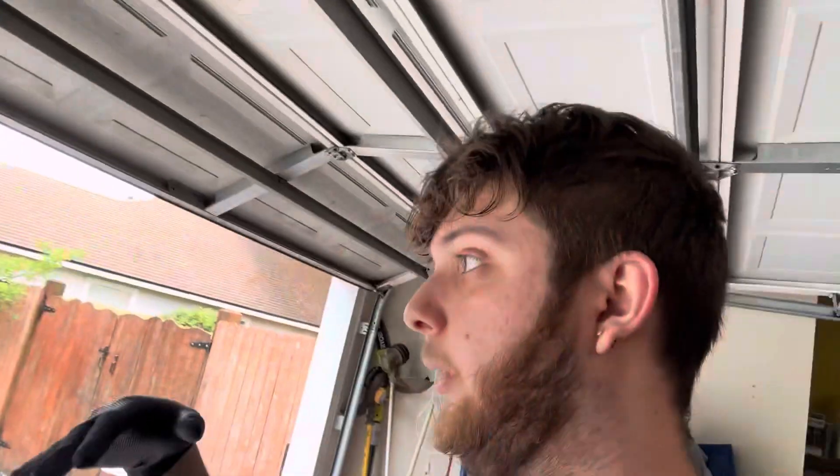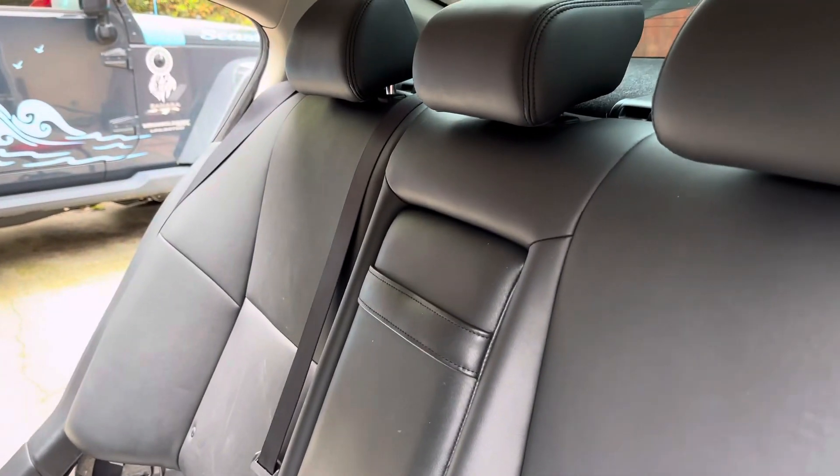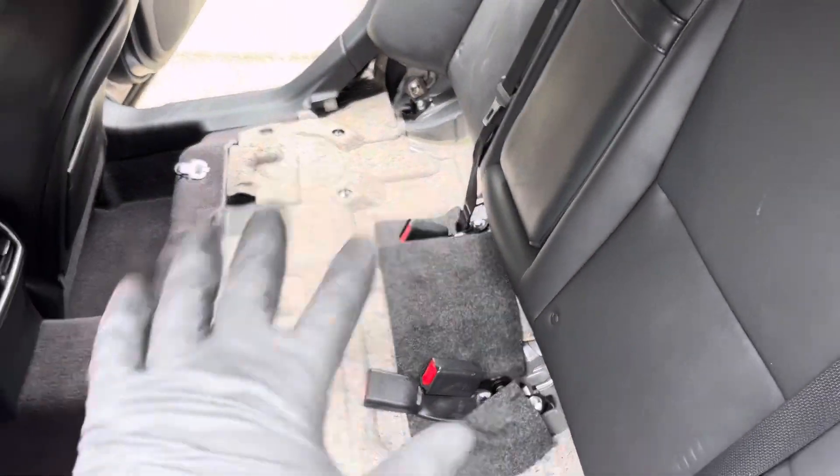Right now we're gonna get the seats installed. I went ahead and vacuumed it so it's a little bit cleaner. We're gonna get it in, get that all bolted up, and then focus on the actual seat cushion. The rear seat went in - wasn't too hard, just gotta clip the back of it in and then get all the bolts in. Now we're going to get the actual cushion in. Alright guys, the rear cushion is in, all done.